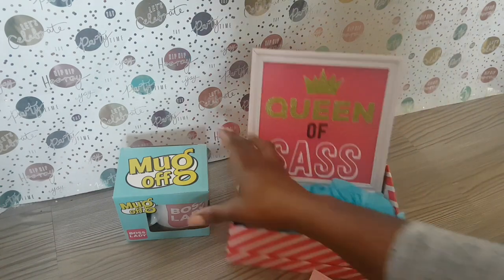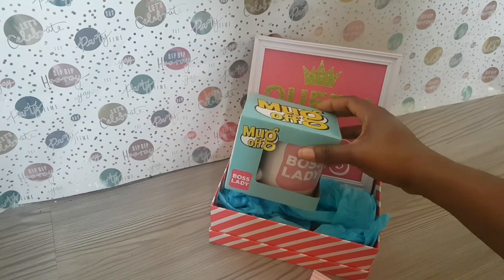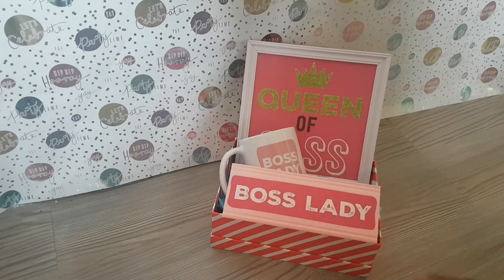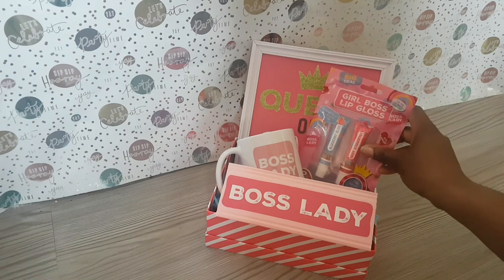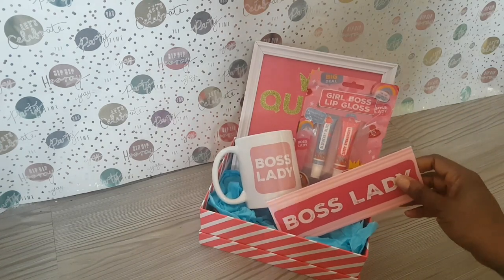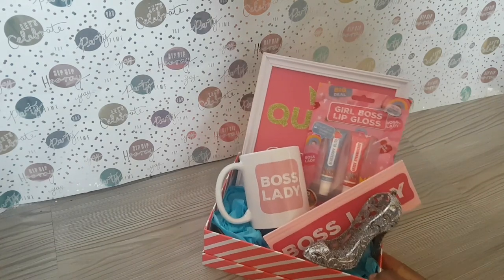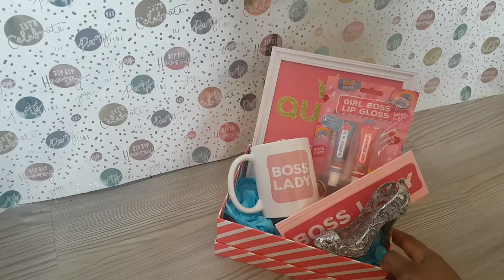I'm going to use the Queen of Sass plaque as the base so everything has something to sit up against. I then go in with the mug — the box was too much so I just take it out and put the mug in separately, which fits much better. Then the boss lady plaque goes in, followed by the lip glosses — such a fun pack. I move the boss lady plaque to the side and make room for the little stiletto. For what is five pounds worth of items in the box, you have a gorgeous gift set! If you like this video, please give it a big thumbs up — I'll see you in my next one!